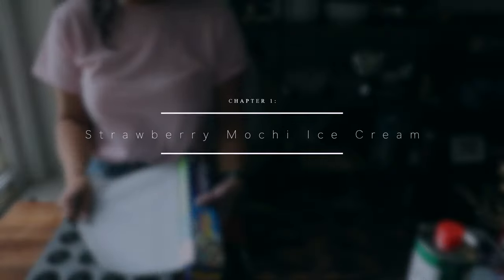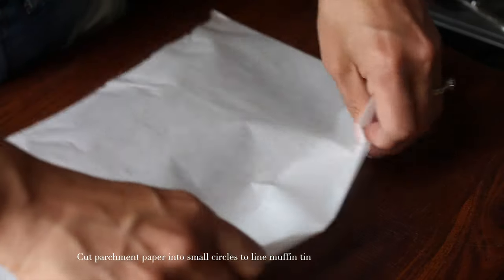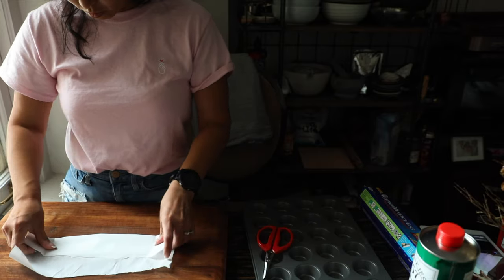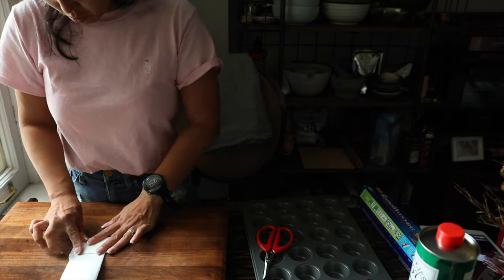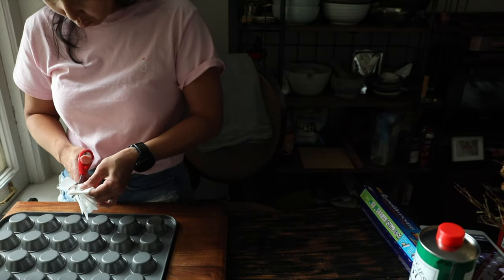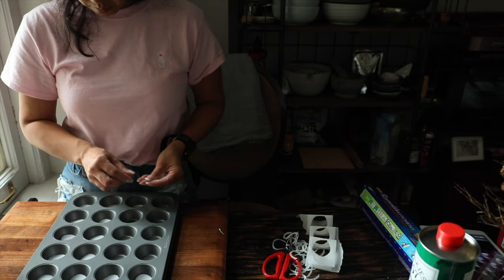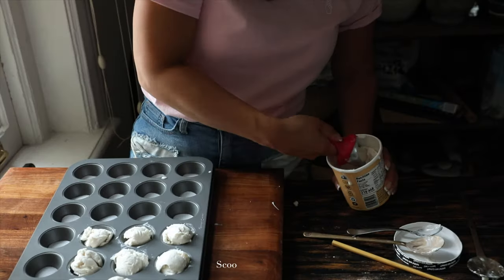Chapter one is going to be the strawberry mochi ice cream. It seems a little backwards — shouldn't we start with the mochi first? But you'll see what I mean. We're going to line our miniature muffin tin with some parchment paper to make sure that both our ice cream and our mochi balls don't stick. I just folded the parchment paper up and cut out small circles the size of my muffin bottoms, then dropped them into all of my little muffin openings.